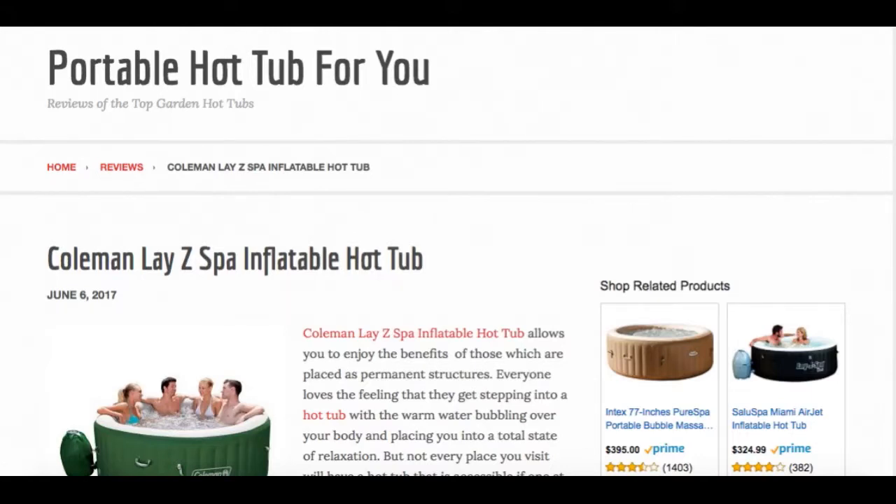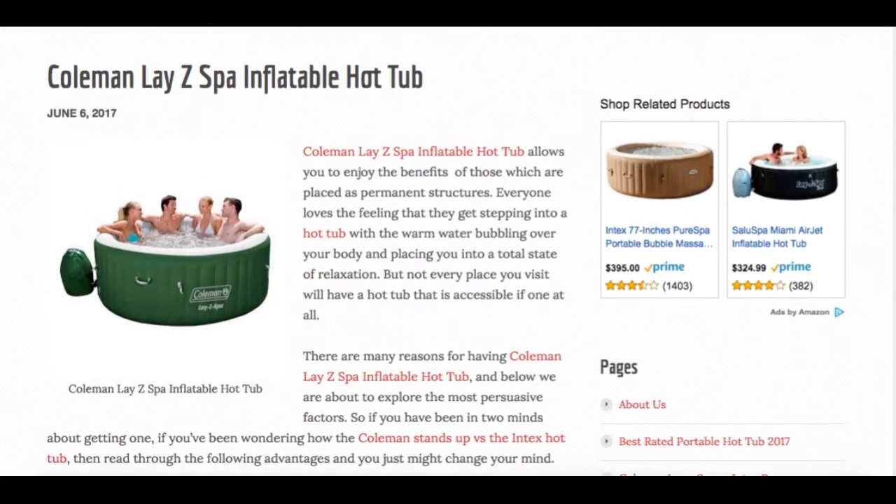Hello everyone. Today I'd like to give a quick overview of the Coleman Lazy Spa. It's an inflatable hot tub, also known as the Coleman Salyer Spa. If you'd like to read a full review of the Coleman Lazy Spa, check out the link below where we talk more about it.